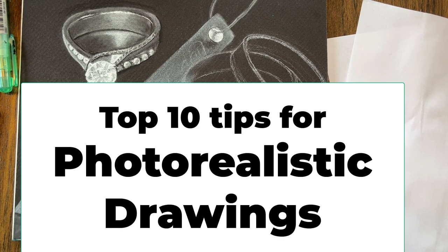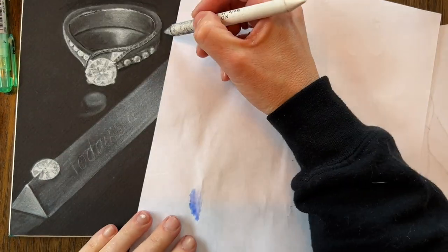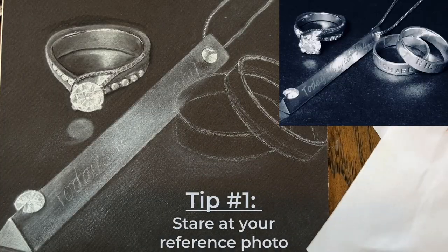Hey guys, today I'm going to talk about the top 10 tips for successful photorealistic drawing. And even though I'm working with white charcoal on black paper, these tips can apply to other mediums as well.